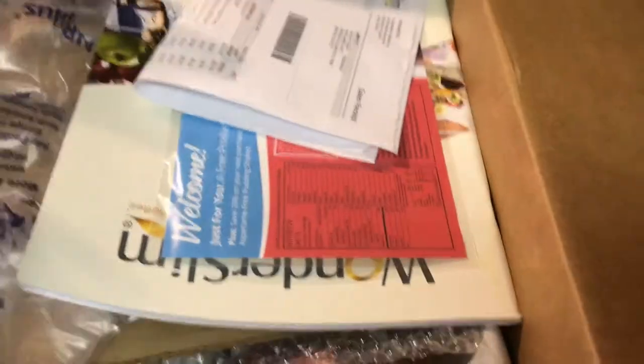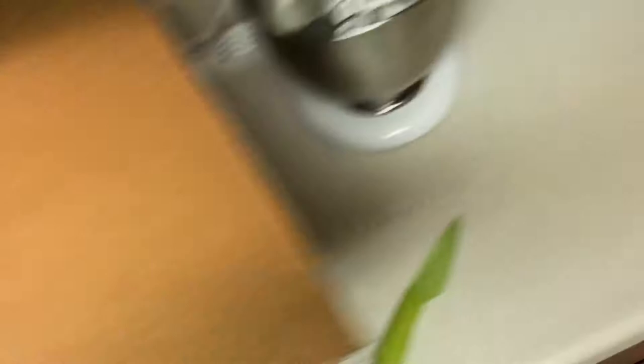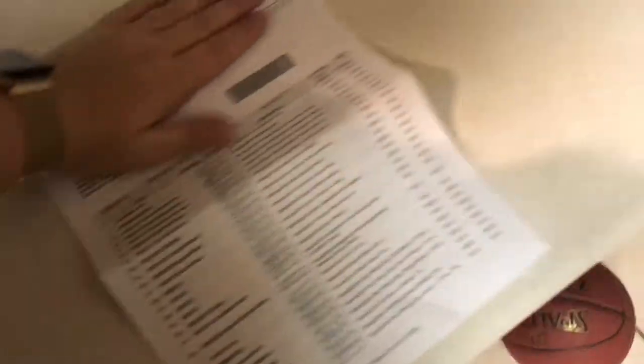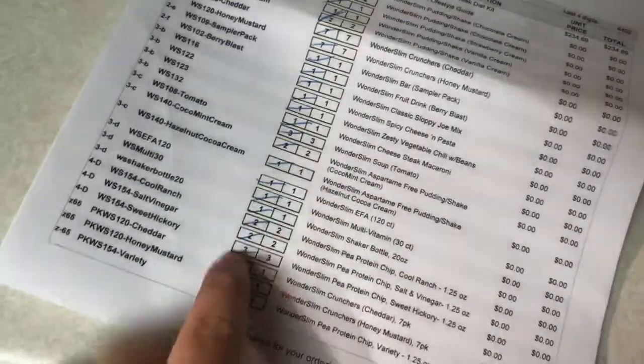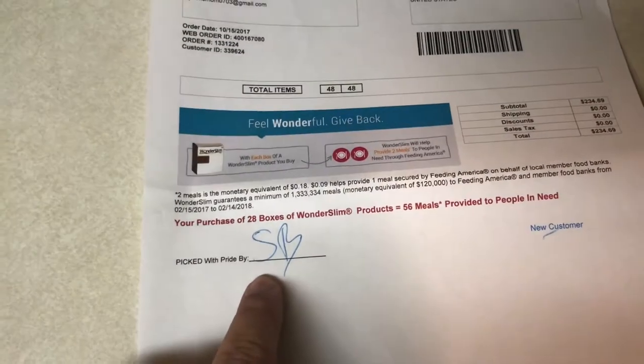When you open the box, this is what it looks like. I have my invoice — and here's the thing I like — they have an actual list of everything I ordered, and somebody literally crossed it off. Like it was actually checked and packaged by a person. So that's awesome.